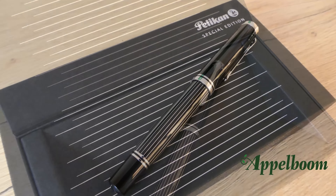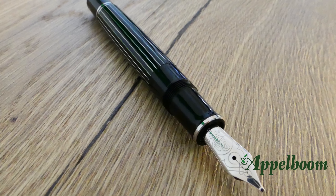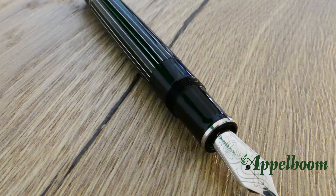The Pelikan M850 Metal Striped has, as the name already mentions, metal stripes on the barrel. The stripes are made of the same material as the clip, cap rings, and other shiny decorative elements: palladium-plated brass. The cap, piston knob, and grip section are all made of precious resin. Because the body is made with metal stripes, Pelikan created a large ink window of one centimeter so you can see if the pen is almost out of ink.